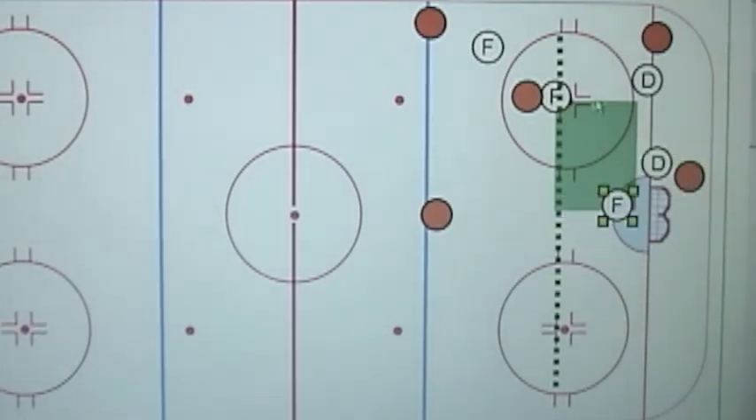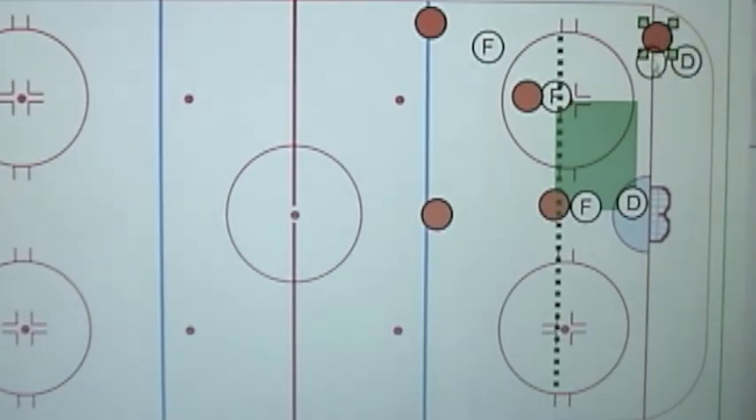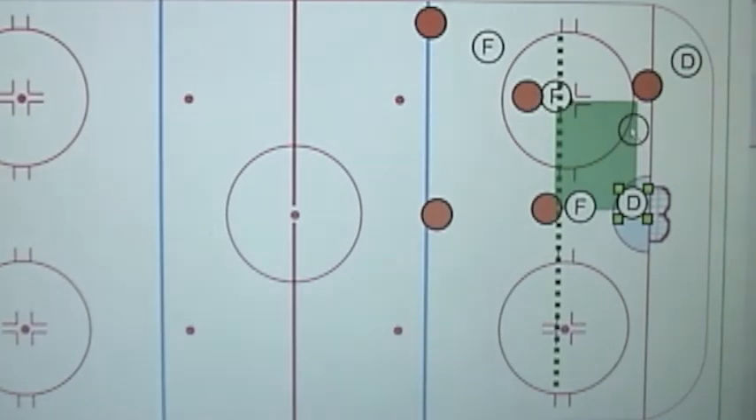We'll still maintain our box look. This enables us to make slight variations and changes depending on where the opposition is but still maintaining inside coverage. We want our body between that orange guy at all times. If this guy has the puck down here and our defenseman gets beat and he starts to walk out with the puck, and their opposition forward is up here covered, then we simply slide our D there and we keep our coverage.